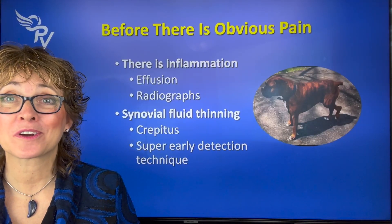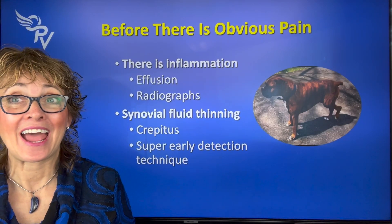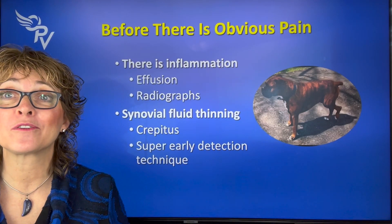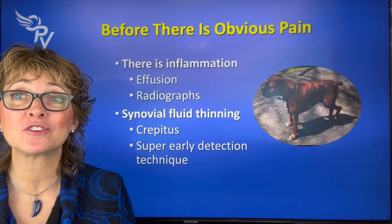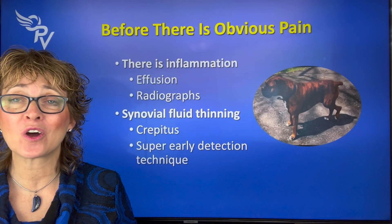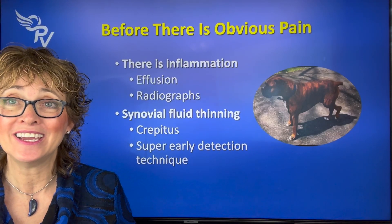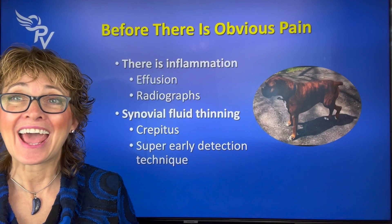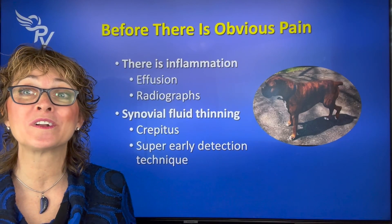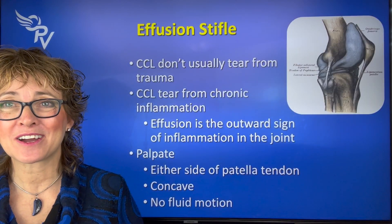In this short video we're going to talk about inflammation — what it looks like, why it's important, and how we can tell on the dog and in radiographs, as well as synovial fluid thinning — the actual thinning of the joint fluid. There's a very sensitive test that can tell if a dog is prone to or predisposed to having a cruciate injury if you don't fix that problem. Once you know the test, you can not only test dogs but also find out when you've gotten rid of that issue.